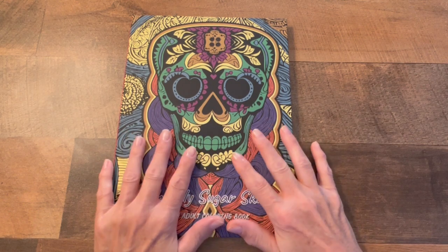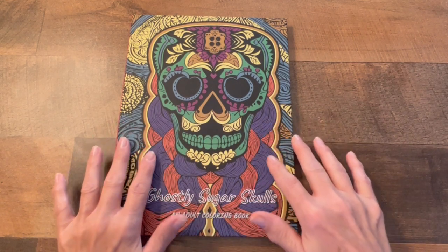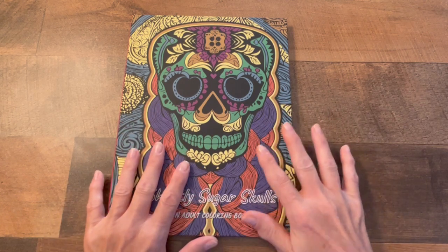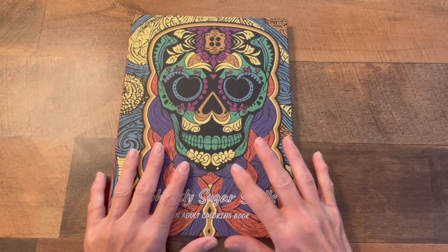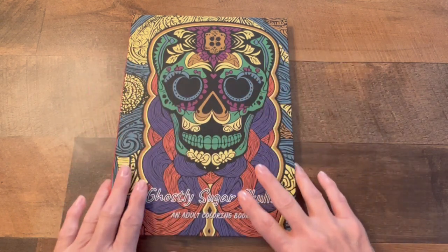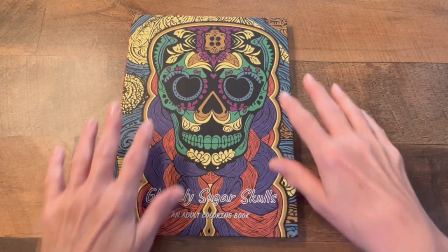She has published two books so far and is working on her third one, which will be a Mandela coloring book. All the illustrations inside this book she drew herself and you're gonna be amazed at how detailed and how interesting it is.